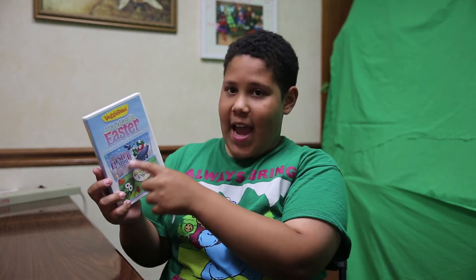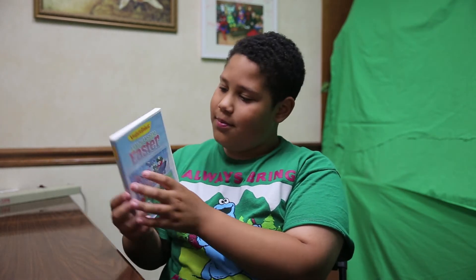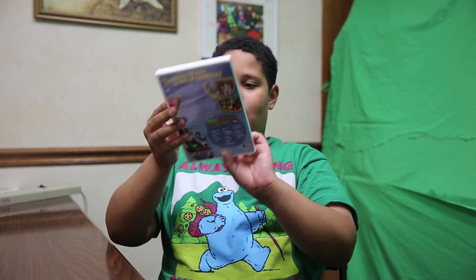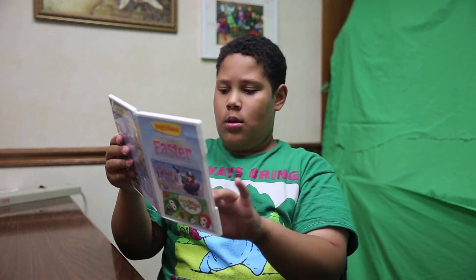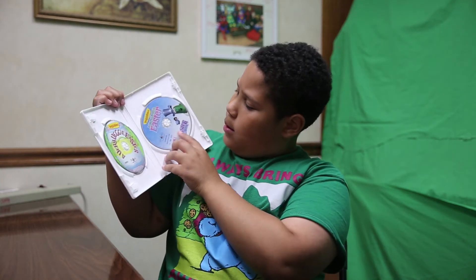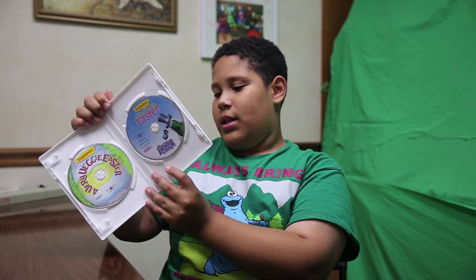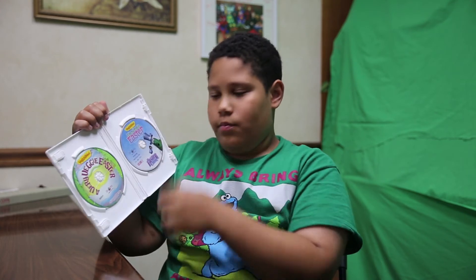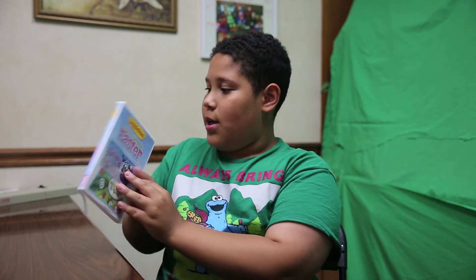This is an Easter special and it has both a DVD and a CD included in the collection, which I like. I think what that means is the CD has the songs from the VeggieTales episode on it, and the DVD has the VeggieTales episode itself. It's a pretty cool double feature.